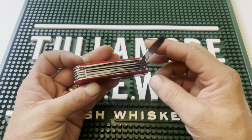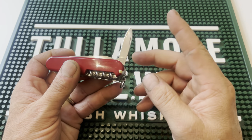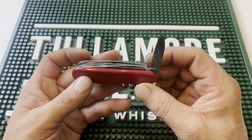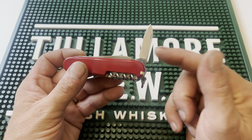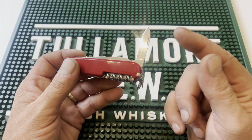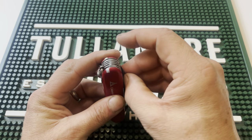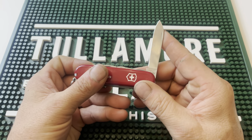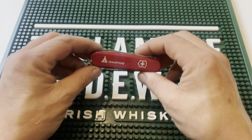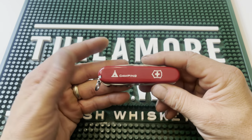Next we have the big blade, and opposite it we have our small blade. Both of these blades are very nice — I believe they're 440 stainless steel, and both hold a great edge. For me personally, I use the small blade for tools and tasks like whittling, and the larger blade I generally use for food prep when I'm on a camping or backpacking trip. Both are exceptionally handy and well done. The blades hold their edge very, very well.